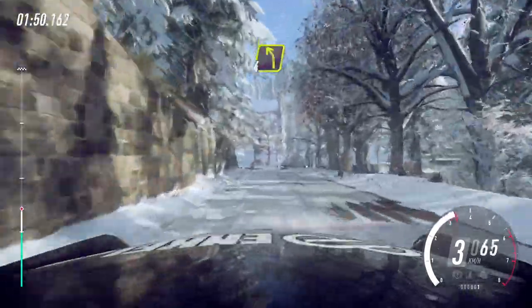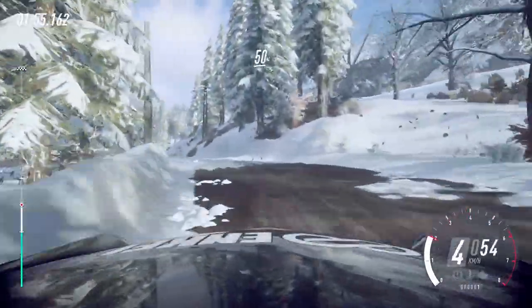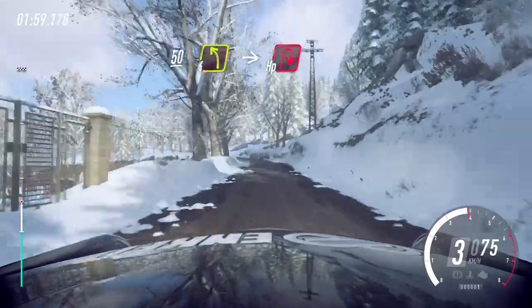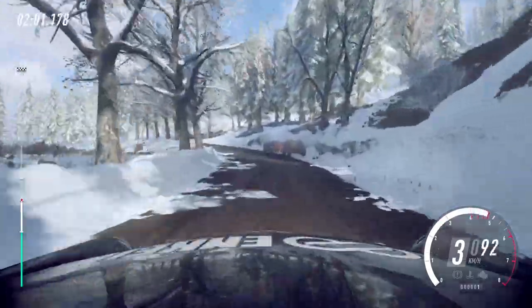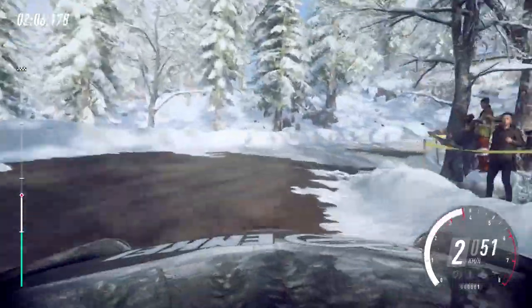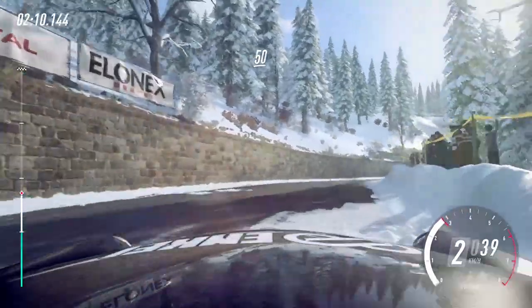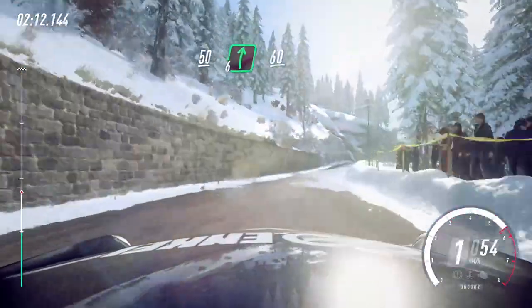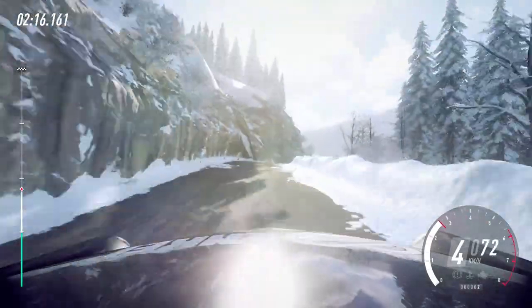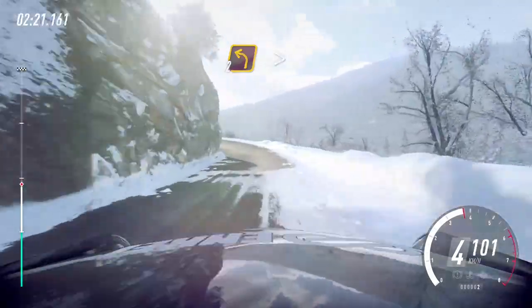Four left long. Slow 50. Four left long over crest. Into open hairpin right. 10. 50. Six right over a crest. 60. Two left long tightens. Into three right long.